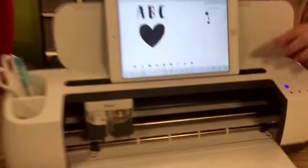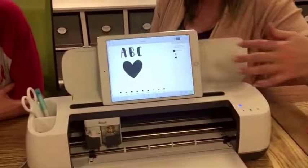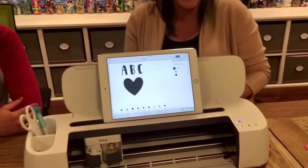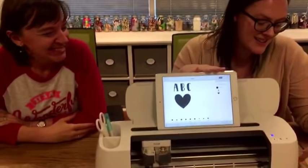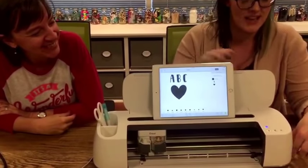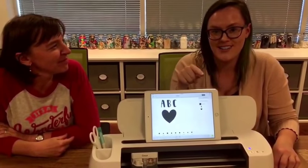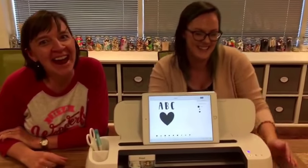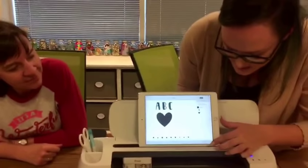One thing I love about the machine is it actually has a tray that holds your iPad, so if you like to watch Netflix while you're working on a project, you have that right there — just like a sewing machine. It even has a charging port built into the side, so right now the phone we're using to film is actually charging from this machine. We've connected via Bluetooth.